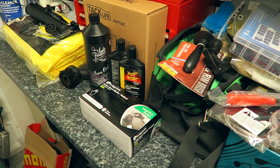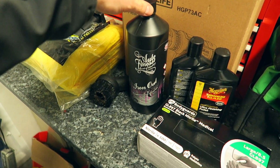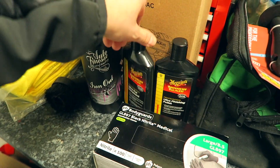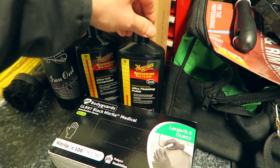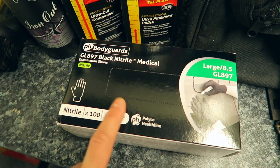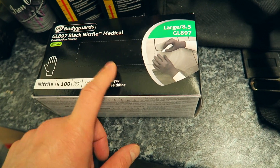What I'll do is show you through the abundance of things I've been buying for the car. I've got two boxes to open with some parts in them. I've bought some cleaning products - some more iron out from Auto Finesse, some cutting compound from Maguire's, I've got the 105 and the 205. I've got the black nitrile medical gloves which I use for painting and working on the car - these are really good.